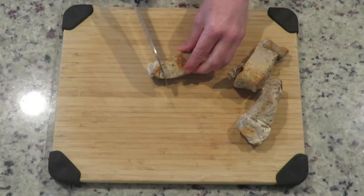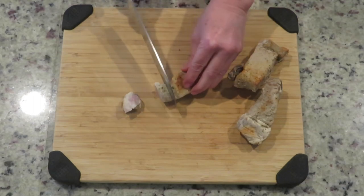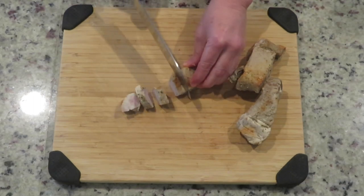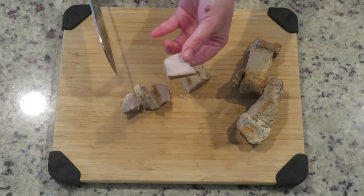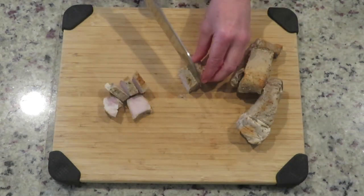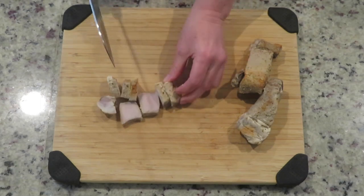Hi guys, welcome back to Divine Times 2. Hope you are doing well. Today I am in the kitchen making easy leftover mojo pork. This is very simple to make and it turns out delicious. If you haven't seen our previous video of Cuban mojo country style ribs, go see that video. And if you have leftovers, you can make this makeover. So join me in the kitchen and let's get started.